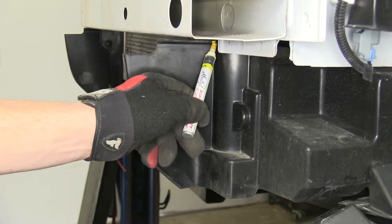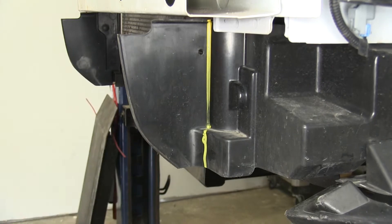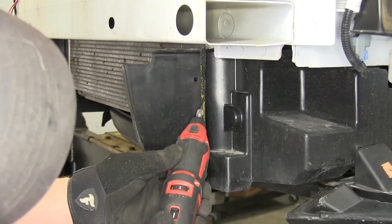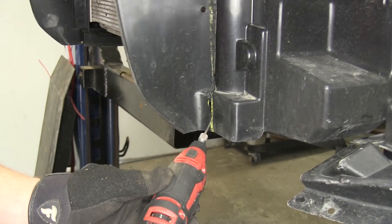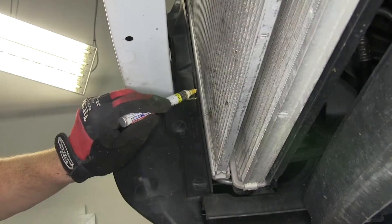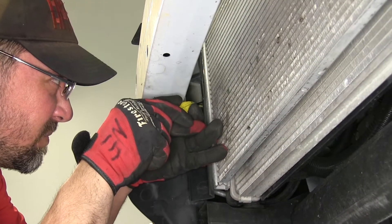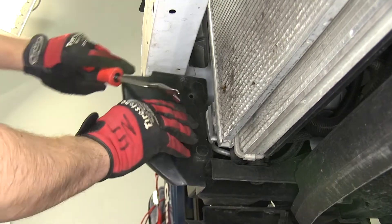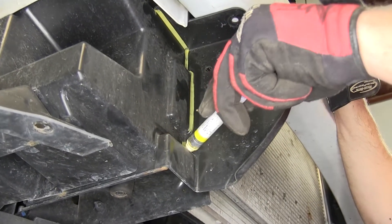We'll trim out a larger section. Using our paint marker, we'll draw a straight line down the corner of the air cowling to make room for the base plate. Once we have it marked out, we'll go ahead and use our rotary tool or knife to remove this piece. We'll do this to both sides. On the passenger side, we'll need to cut along the top edge and then down the corner.